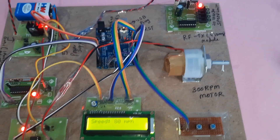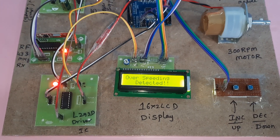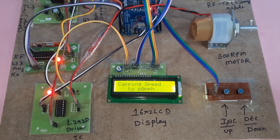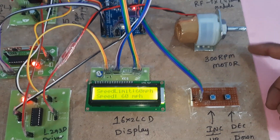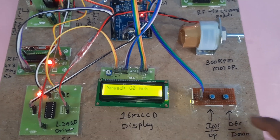Now testing with the 60 speed limit — that is the third speed limit setting. The speed decreases and comes down to the restricted level.